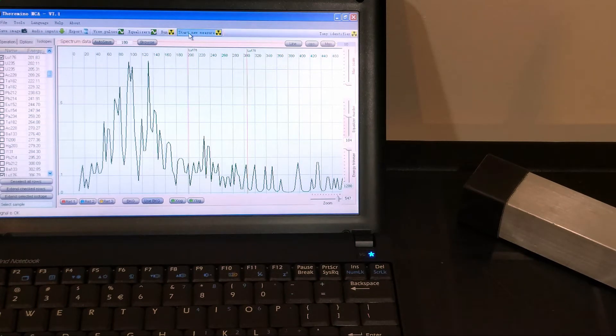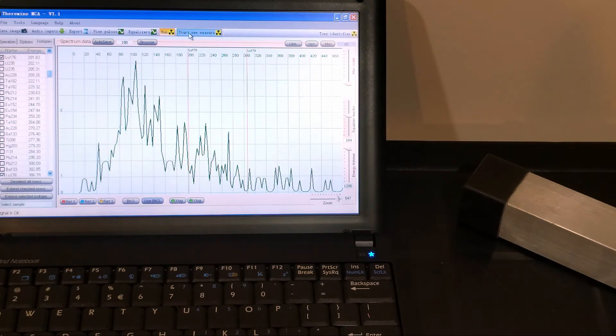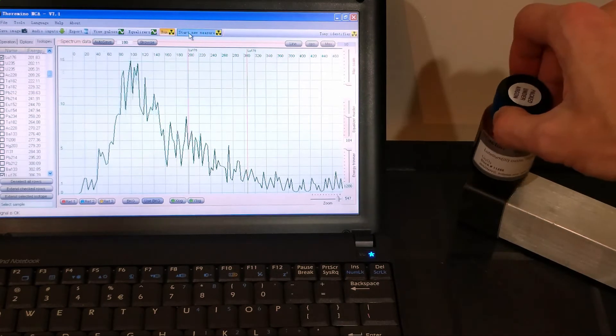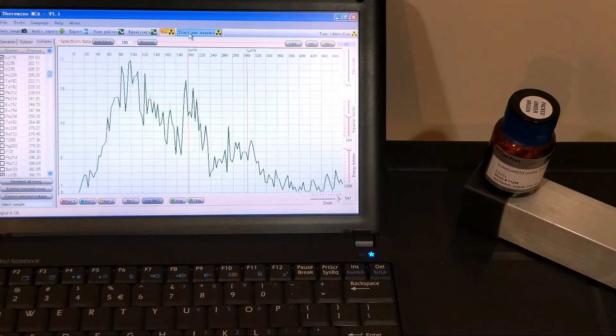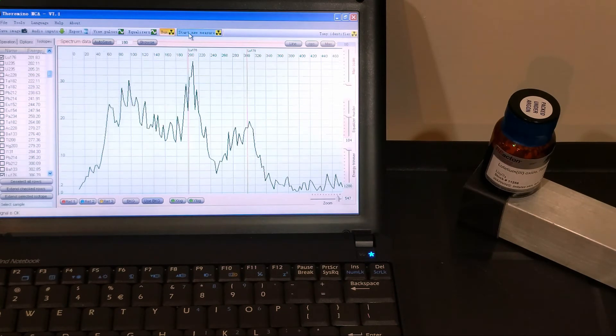This is a demonstration of the SOTEC Orion gamma spectrometer. Let's start a new spectrum and then we put the lithium oxide on top of the probe. Right away we should see the two peaks of lutetium-176 coming up.